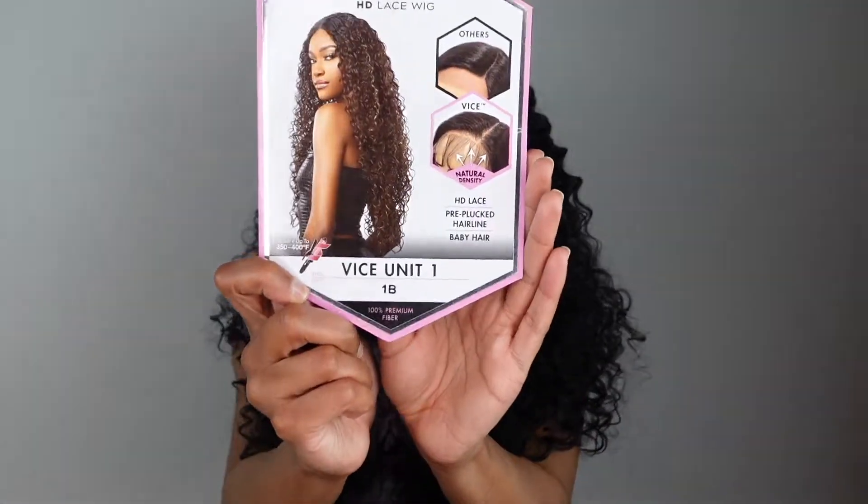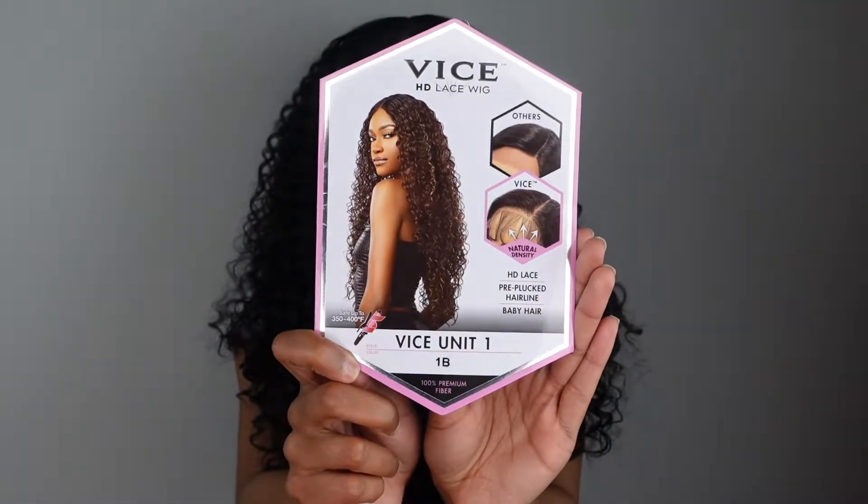I'm going to be talking about that really soon. But thank you guys for tuning into this week's review today because this is popping. Shout out to Ebony Lime for sending me this unit to review. This is Vice Unit 1 in the color 1B, and this unit is by Sensational.